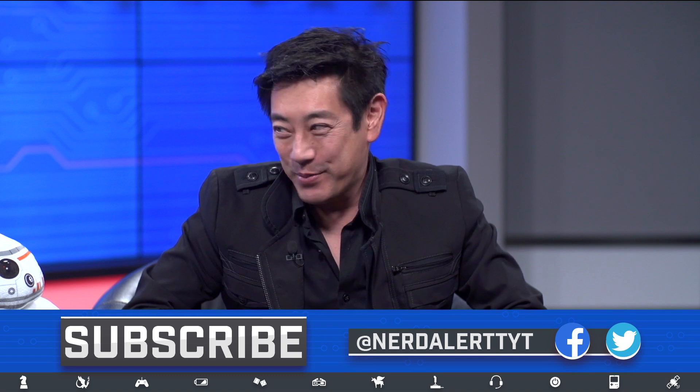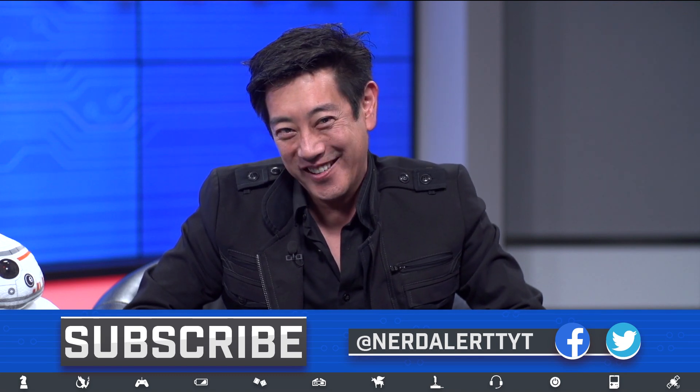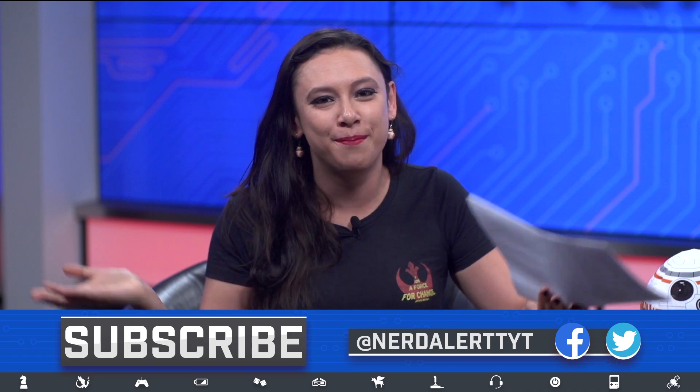I don't know what to ask the audience without it turning into an inappropriate question. Would you use one of these in the future? Bye, subscribe.